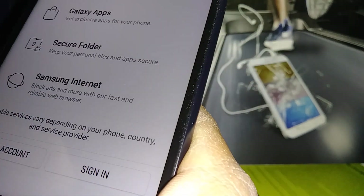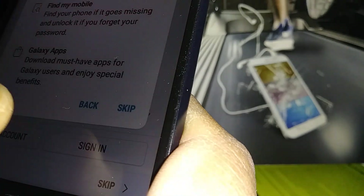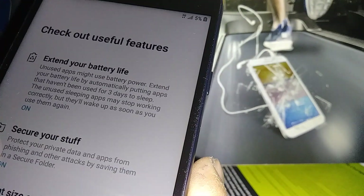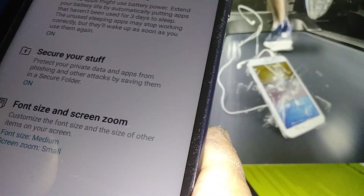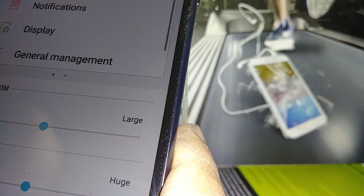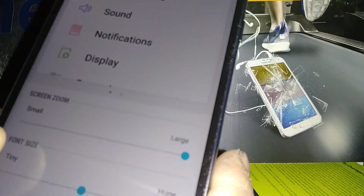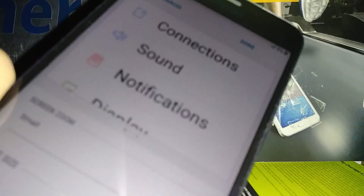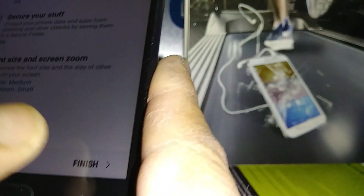You can create a new Samsung account or sign into an existing one — it's up to you. For now we're going to skip this step. You can always review it from your phone's Settings later. Next, you can set your font size and screen zoom — options include Medium, Large, Extra Large, and Huge, which is the biggest font size available on this Samsung. Once you have the size you want, go back and finish the initial programming.